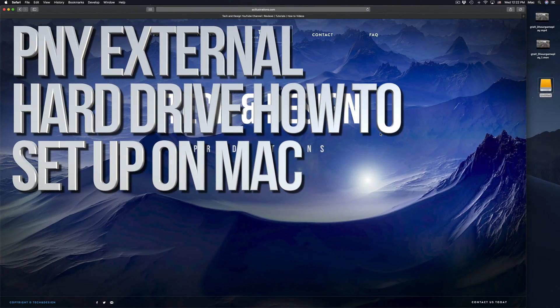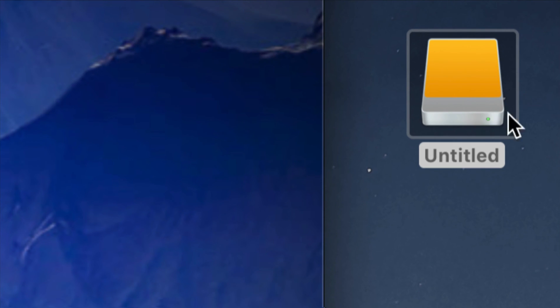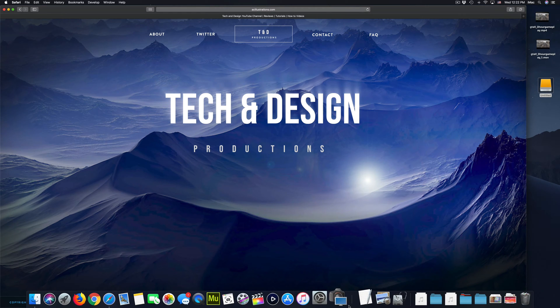Hey guys, in today's video we're going to be setting up your external hard drive. Here's our external hard drive — you can see it right here. Don't worry if you don't see it on your desktop; it could be any icon, any color. It doesn't have to be exactly this one; it depends on what macOS you're on. Anyways, let's just get down to it — before we do anything, you should format it.